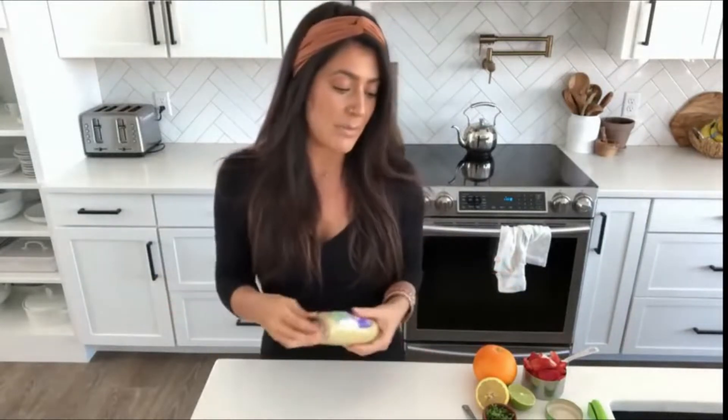My name is Kiki. Today I'm going to show you guys how to make four really simple oil-free dressings. These are the four that I use all the time — this has been one of the most requested videos, so I'm finally getting to it.